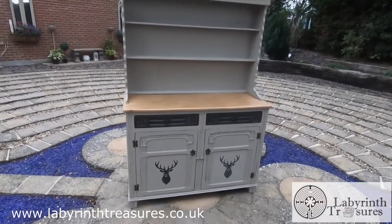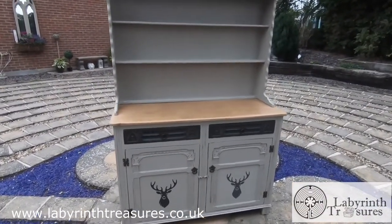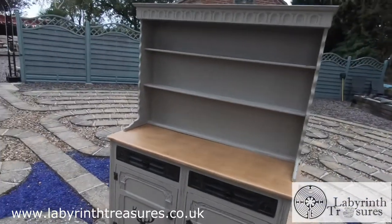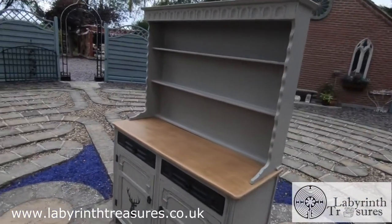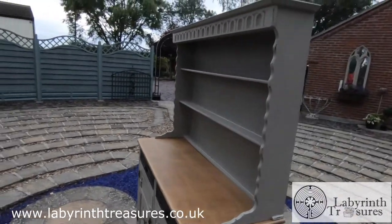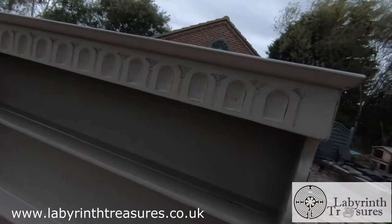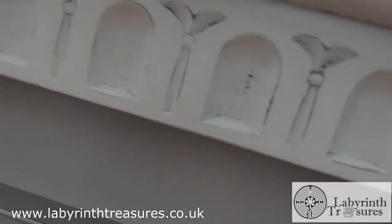This is a Welsh dresser painted with the lovely Frenchic paint, Salt of the Earth. It's an amazing color — it can look gray, beige, or even very slightly soft greeny, depending on the light and surroundings.